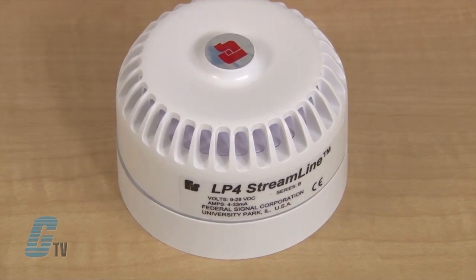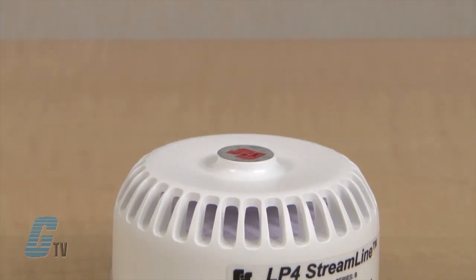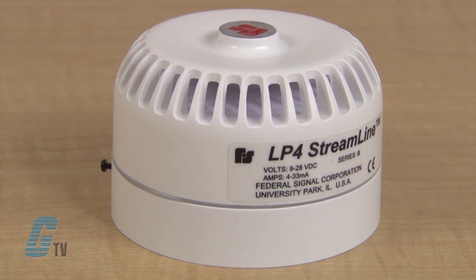The LP4 Sounder has an operating voltage from 9 to 28 volts DC, which works with many power supplies and does not require adjustments. The rugged ABS casing provides a high degree of strength and protection from the elements with an IP54 and Type 4X protection rating.